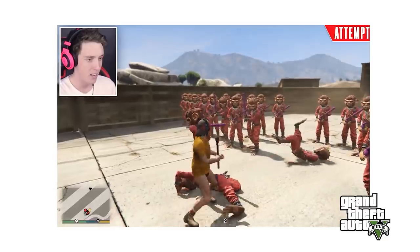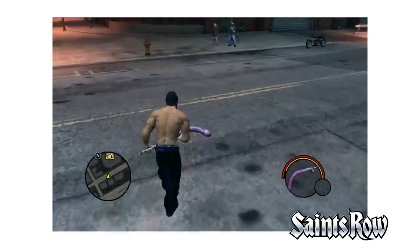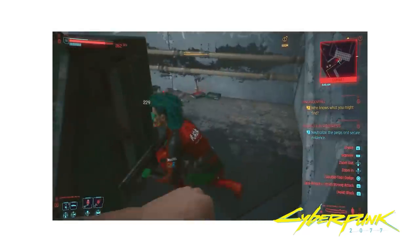You know, in video games like GTA, Saints Row, Cyberpunk — dildo swords are often the strongest weapon in the game. So I was looking on YouTube if someone ever made a dildo sword, but unfortunately not. I must say I haven't looked on Pornhub yet, but on YouTube it doesn't exist.